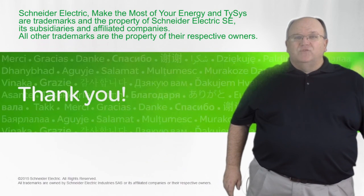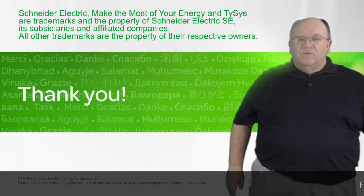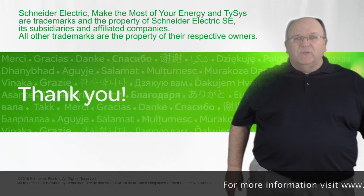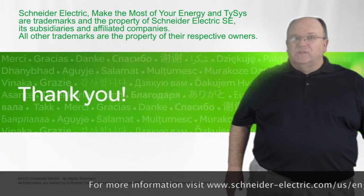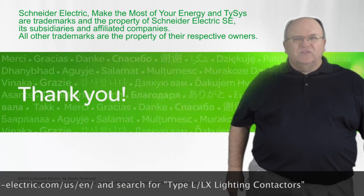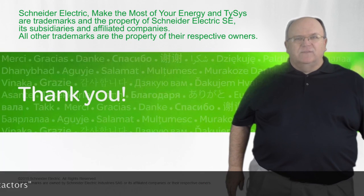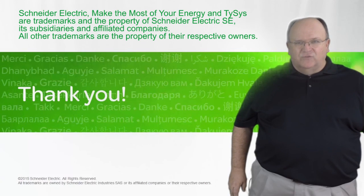We want to thank you for joining us on this brief presentation on our Type L and Type LX family of lighting contactors. For more information on the product family, go to schneiderelectric.com, use 'lighting contactors' in the search box and it will take you right to the offer of our NEMA rated Type L and LX family of lighting contactors.